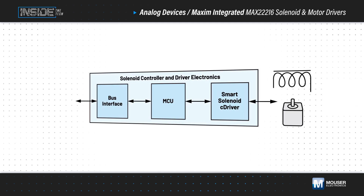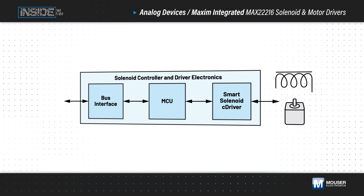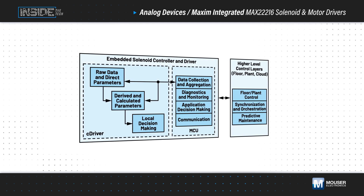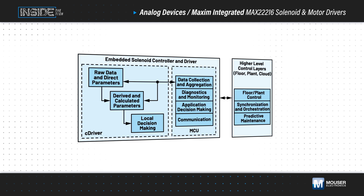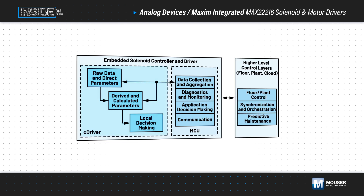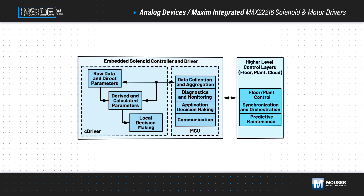They also act as high-end building blocks, allowing users to focus on application-specific functions while reducing BOM costs, time-to-market, and design risks. This integration enables predictive maintenance and self-awareness with decision-making at the local level inside the driver, at the application level in the host MCU, and at higher levels such as the factory floor, plant, or cloud.